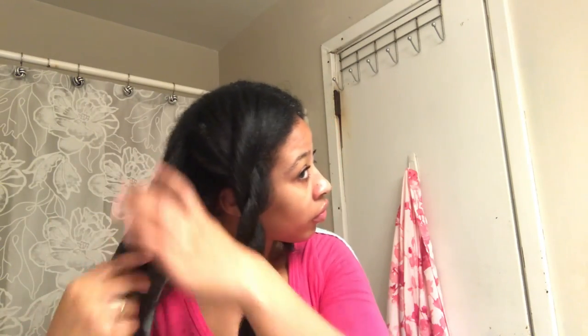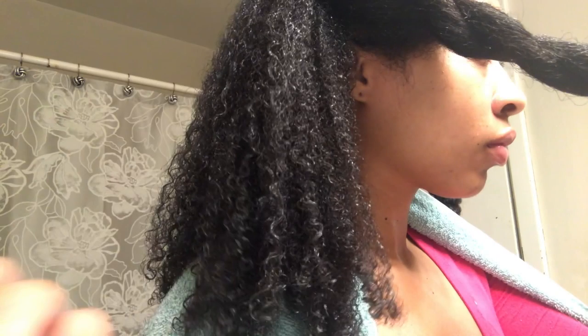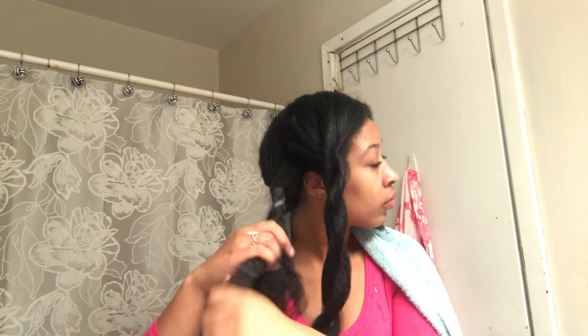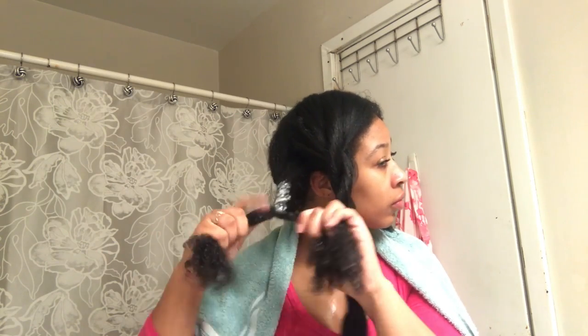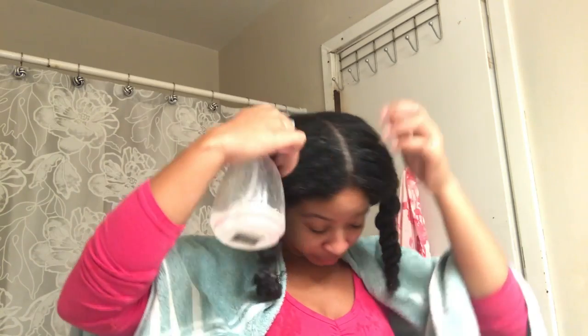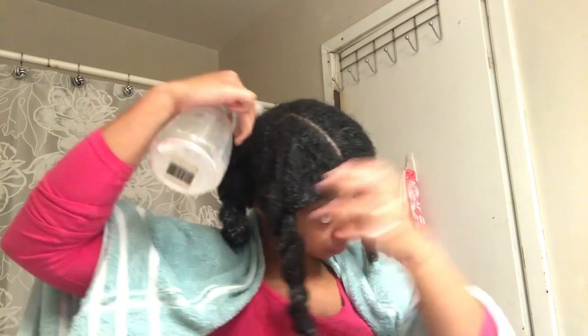Now you should really see that your hair has its definition back, and that lets you know that your hair is still healthy. I'm gonna go ahead and finish all the sections. You should have four two-strand twists, and you should begin wetting your roots again with that water bottle.